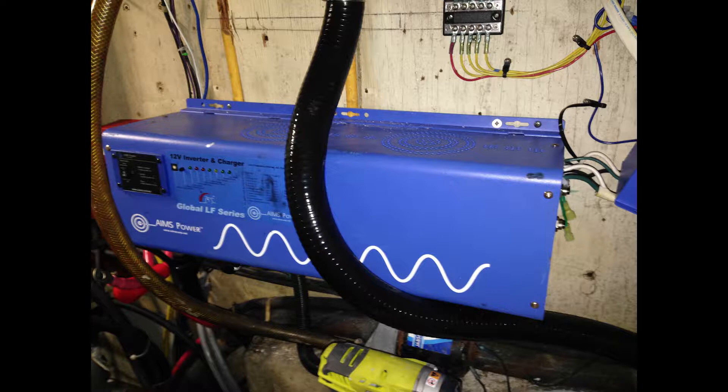The first step in this process is to relocate the inverter charger. It's currently located on the forward wall in the engine room, which is right under one of the cockpit drains — you can see the drain line running right over the top. Water and electricity don't generally mix very well. In fact, I've already replaced an inverter charger due to water damage, so there are plenty of reasons to relocate it.